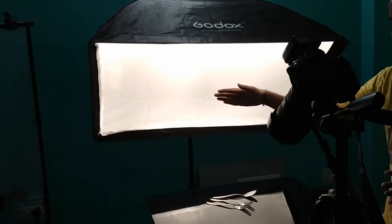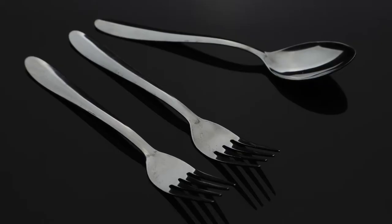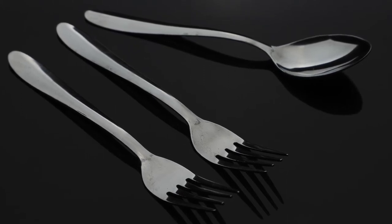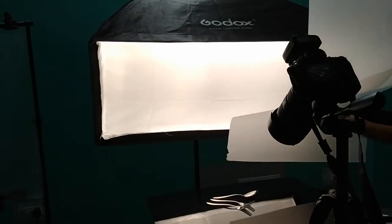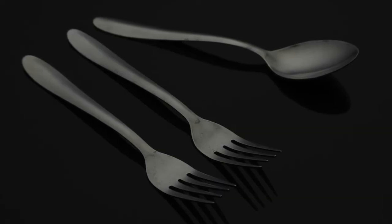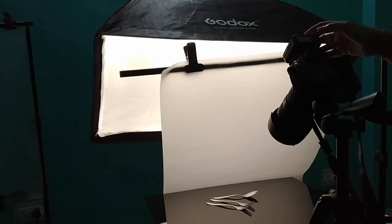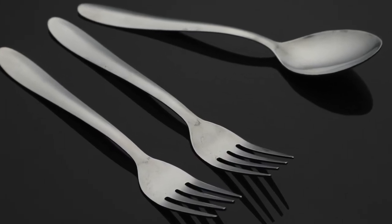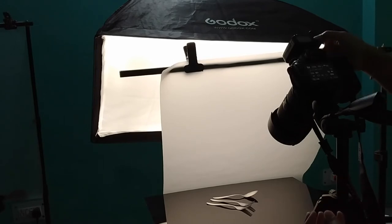Let's take the light and see. Let's take a picture. Look at how the light is coming now — the light is spreading nicely. Now let's take a shot. I'm going to change the aperture to f/20 and increase the light as well.